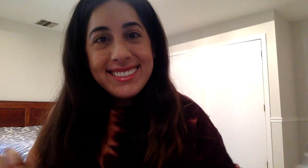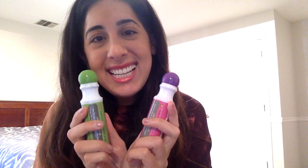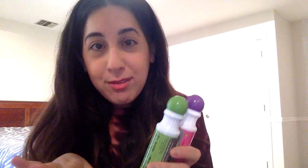We are going to make a watermelon slice out of dip dots. Maura has a paper plate and two dip dots, one pink and one green. You guys can use whatever you have — if you don't have dip dots, you can use marker, crayon, colored pencil, watercolor — anything goes. So let's get started.